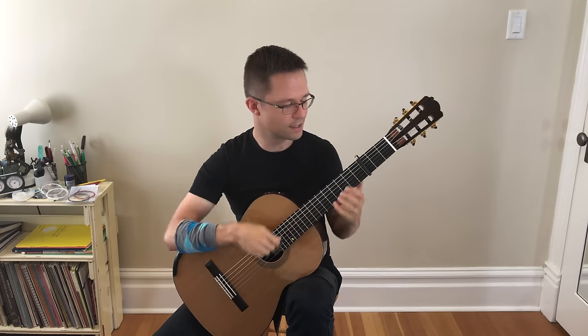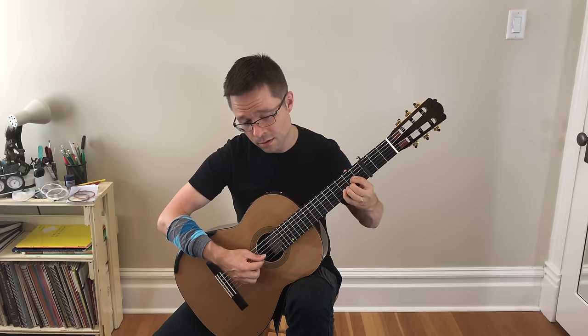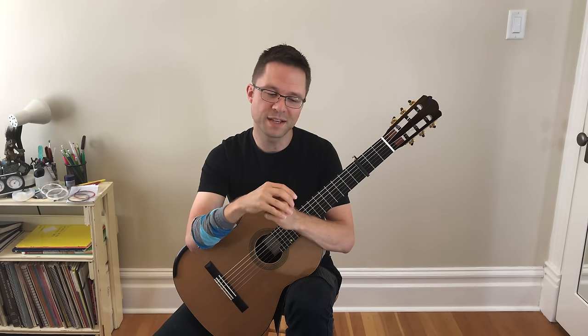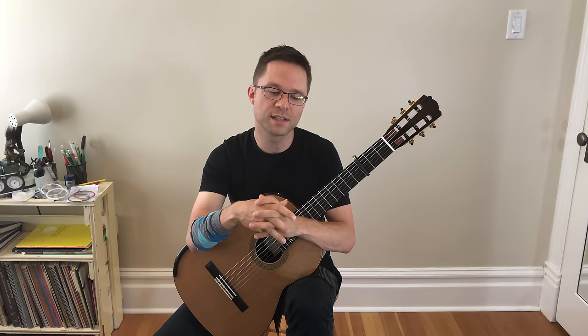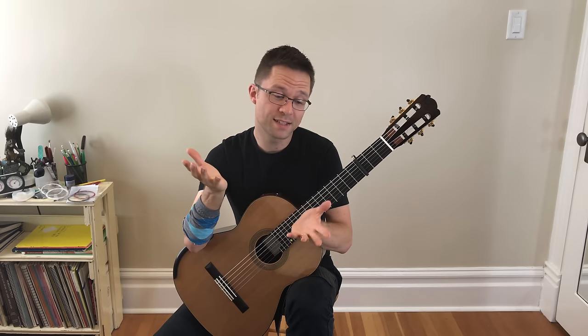Pieces like this in particular really benefit from that kind of pure, high-register sound — it makes it sound a little bit more charming, a little more lively, resonant, plucky. Lots of good things that might suit this particular music more. But as I said, lots of lute music can work in regular tuning and sometimes even better.